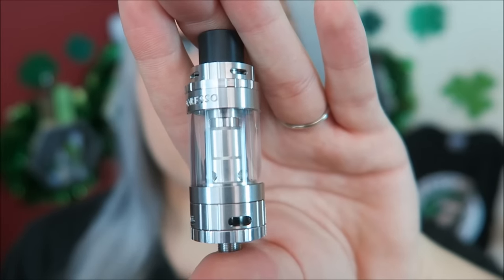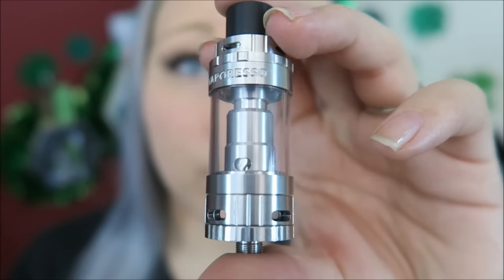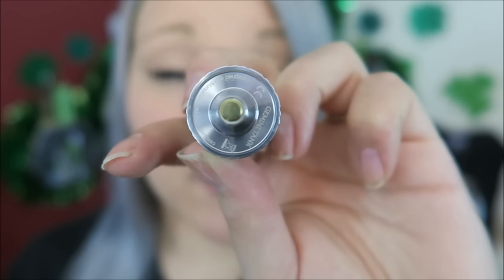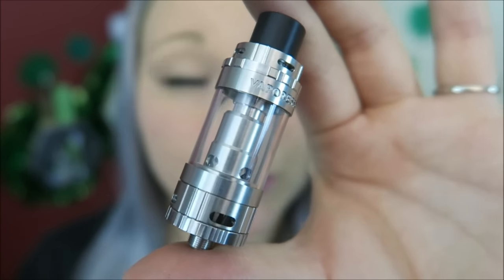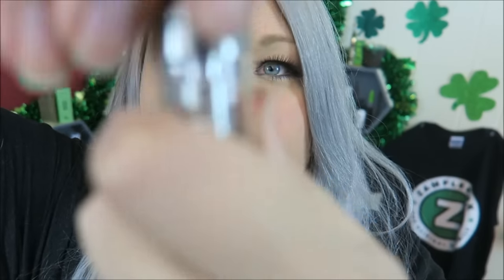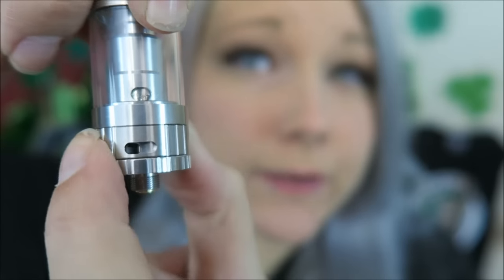Here is the tank itself — it is stainless steel with Pyrex glass. There is dual adjustable airflow at the top and at the bottom. It is a top fill, so you would take off the top, and I'll show you that in a second. There is an e-liquid control flow valve in there. It has a 22.5 millimeter diameter, a gold-plated 510 pin, and it's 65 millimeters from tip to thread base. It is a 3 ml capacity and can be used in both wattage or temperature control mode. The new stainless steel coil can handle up to 75 watts. To fill it you just take off the top and fill into those slots. The airflow at the top can just be adjusted by spinning.